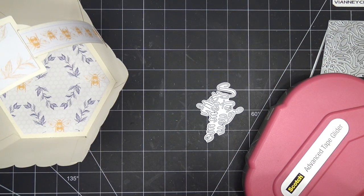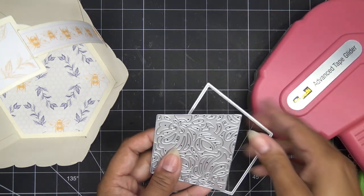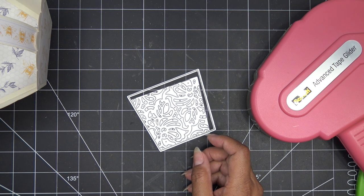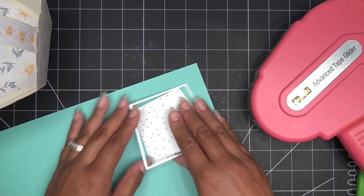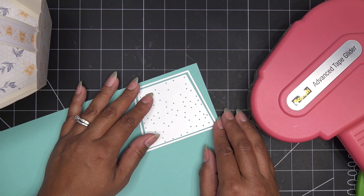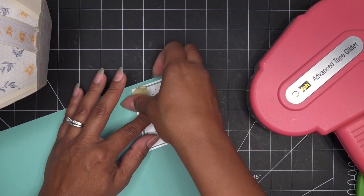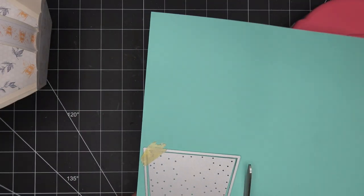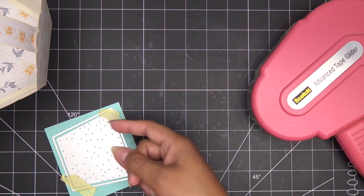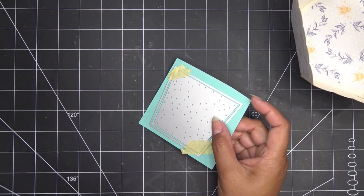Let me cut one of these guys out just so you see what this inlay looks like - let's just get a scrap of paper. Whenever you put your two dies together, always tape them so they don't move, because if they move under your machine it can damage your machine or the dies. It's only happened to me one time ever - the die went under the other one and made this outline die bend. I kept using it and it straightened back out.